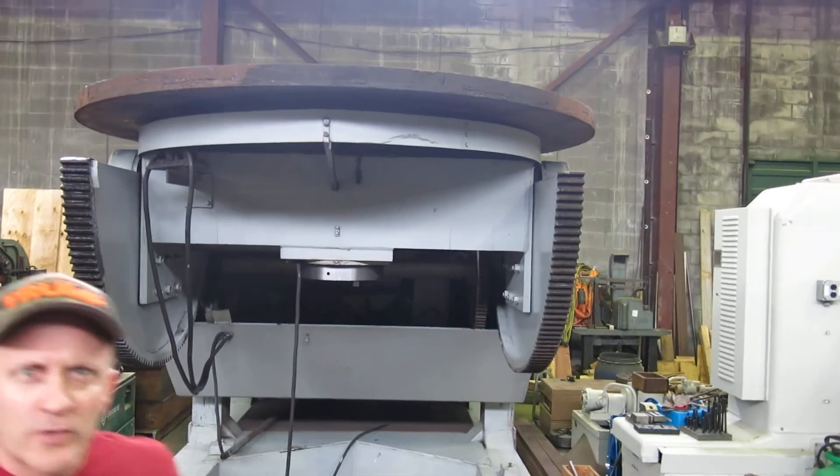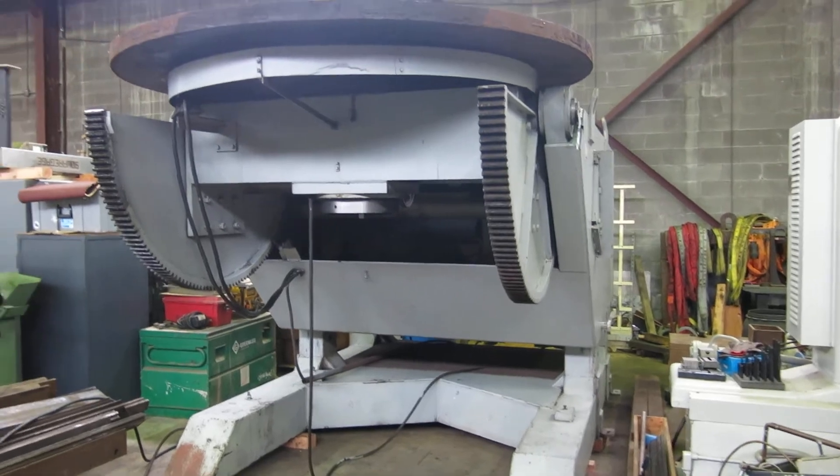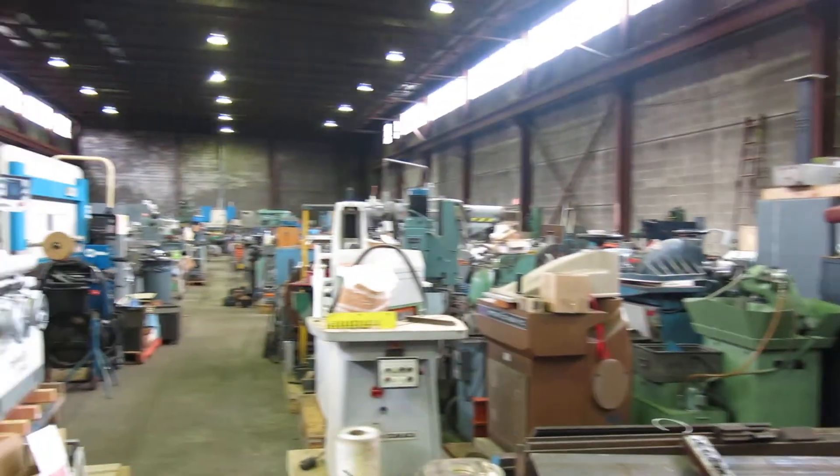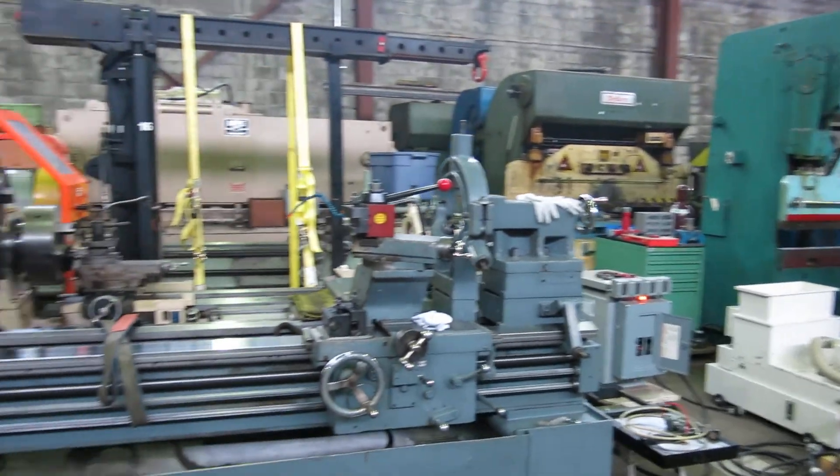There you go folks, check this machine out and more at MullenMachinery.com — that's M-U-L-L-I-N Machinery.com — for all your fabricating and tool room needs.